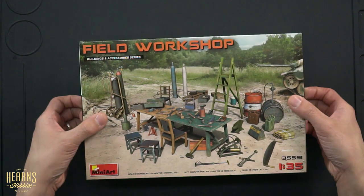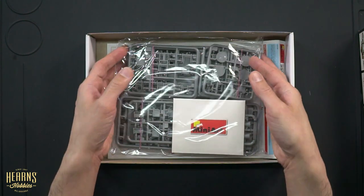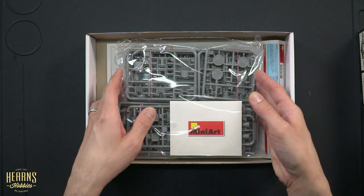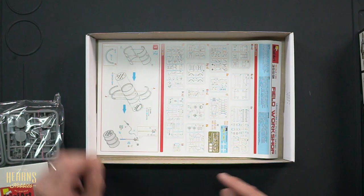So if we open it up we'll see what's included. In pretty standard Mini Art grey plastic, you've got quite a lot of different sprues. There's also an envelope that'll be for all the photo-etched fine parts, and then we've got a basic manual for all the parts that need to be assembled. Okay so let's have a closer look at what we've got in this bag of bits.